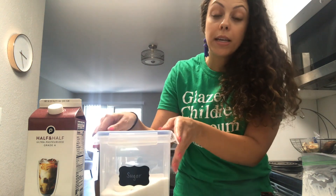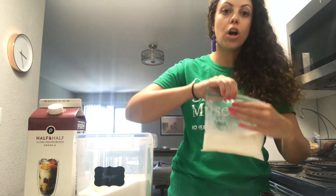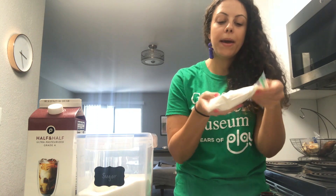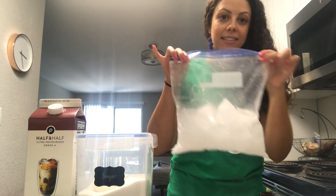You may need an adult to help you with the next part. We're going to take our bag and seal it up. As you're sealing it, make sure you're also pushing out all of the air in the bag. Once you have it all sealed, shake it up a little bit to make sure all of the ingredients are mixed together. Now I have a bag of ice.